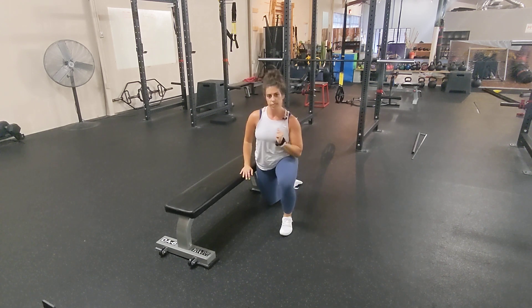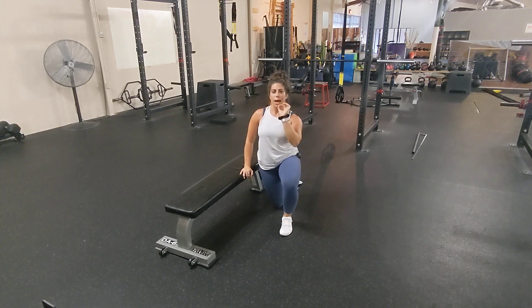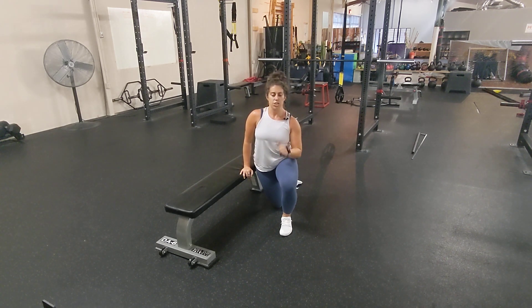I want you to find the position that requires your max concentration — it's really hard, but you can still achieve success.